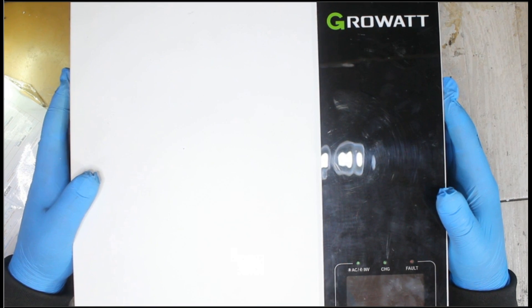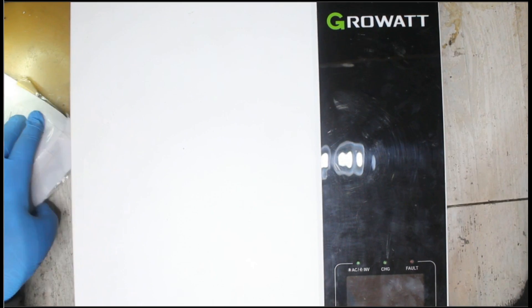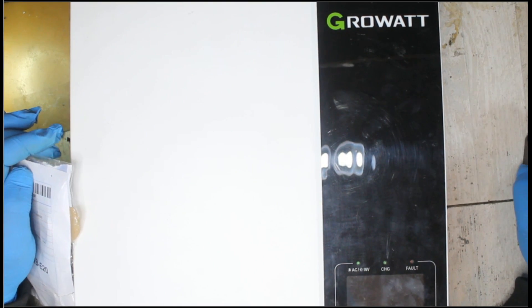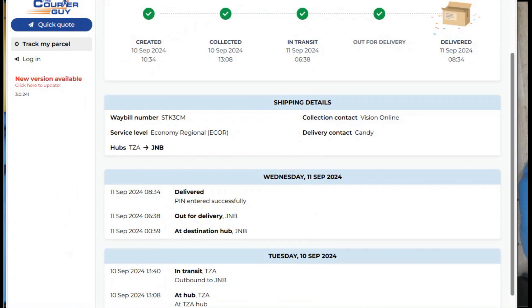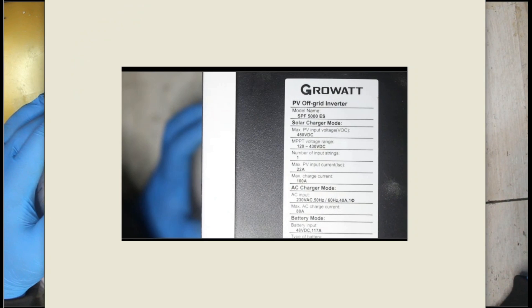Good day friends, welcome back to the channel. It's Givin again from Technodrive. Today we've got the Growatt inverter. It came from Zanin with a courier, and you can see it took just one day to receive it. It was shipped on the 10th of September and received on the 11th. The model number of this inverter is SPF 5000 ES.